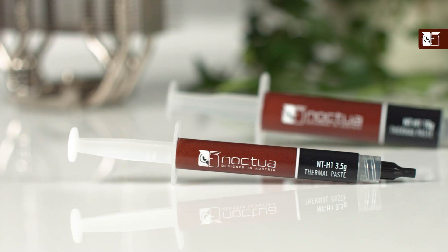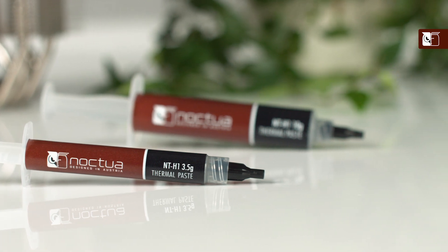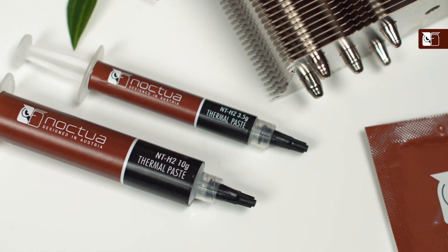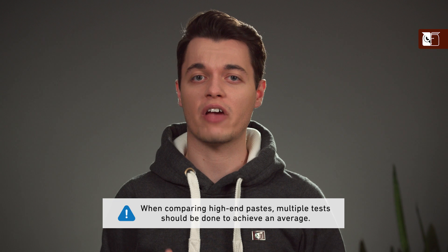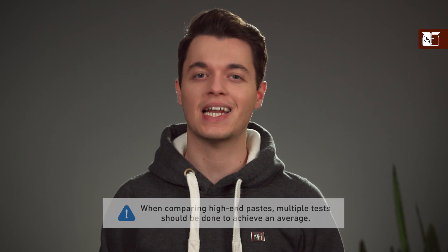When comparing two high-end pastes such as the NTH1 and NTH2, where the differences can be small on some setups, it is also crucial to strictly control all parameters and tolerances to avoid misleading results. Therefore, in order to reduce the margin of error when comparing the two, it is crucial to do multiple applications and average the results.